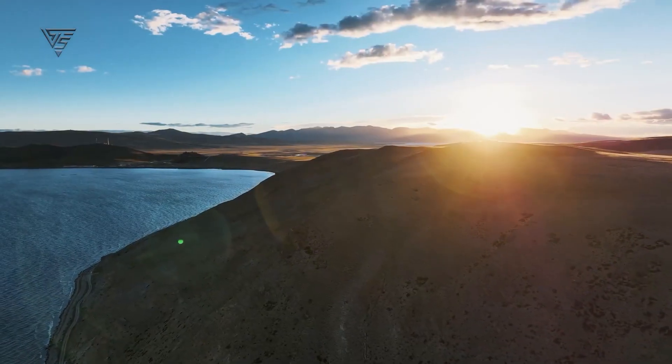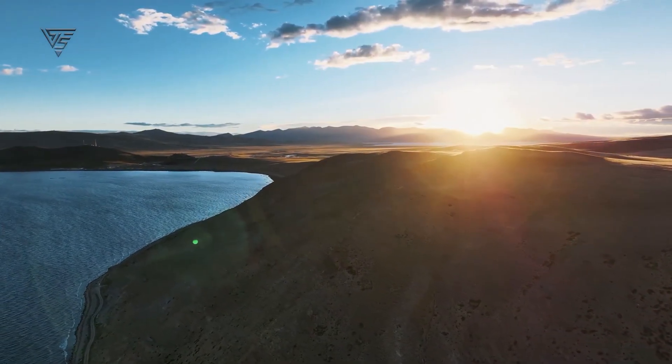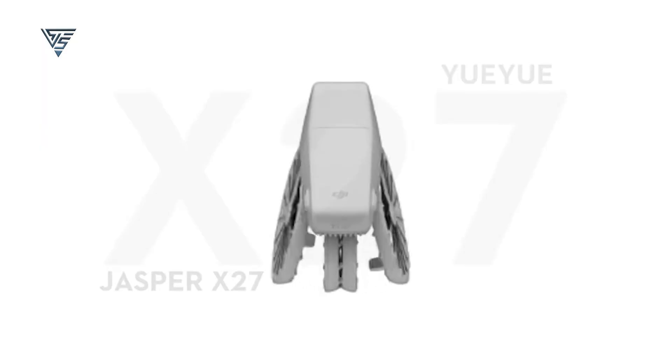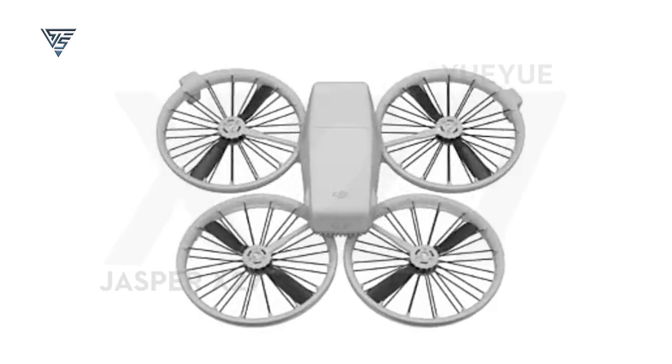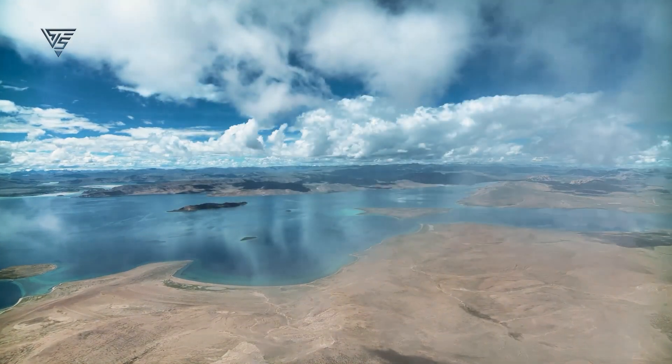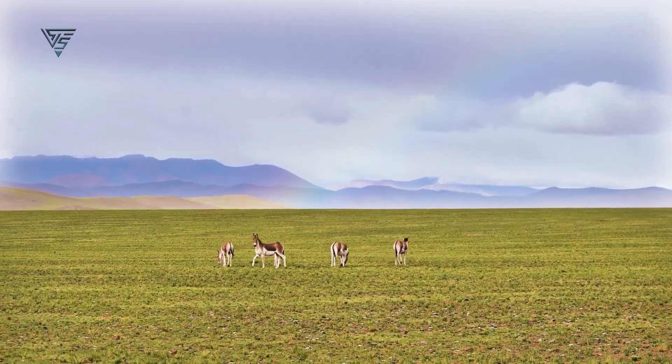The flight time could actually surpass the Mini 4 Pro, thanks to the DJI Flip's ultra-lightweight build and its innovative propeller design, making it likely more efficient in the air. Do you think the DJI Flip could be a game-changer? Let me know your thoughts in the comments.